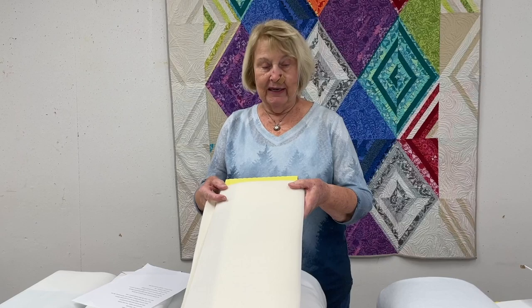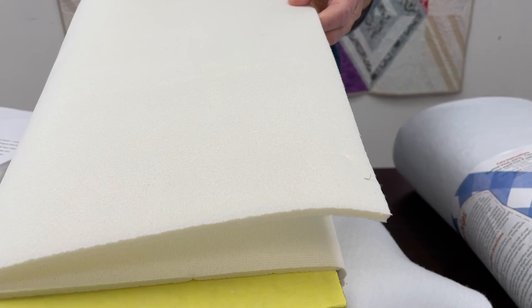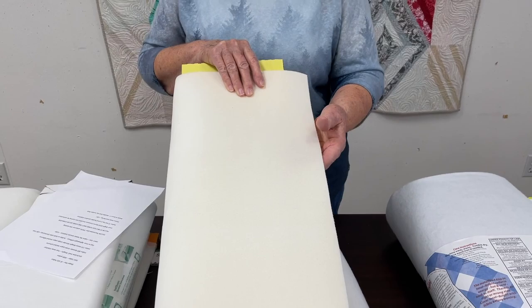This is called Flex Foam from Pellon — FF79F2 — but you just say 'I want the Flex Foam.' People use this in bags all the time and it's really easy to stitch through. I had never used it until last year when I was making a bag and I made myself try it — it really worked nice. When you stitch through it and that area becomes tighter, it almost looks quilted, so it's a really nice look.